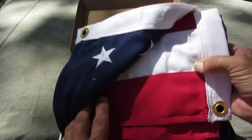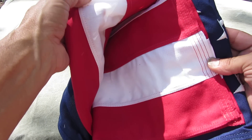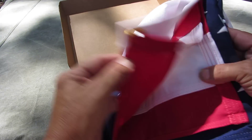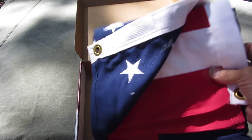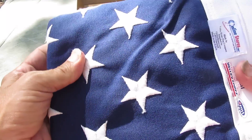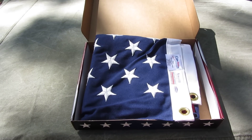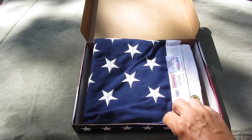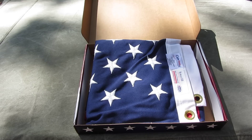Each one of the stripes are sewn in, this is all cloth. It has all 57 or 58 stars — that should have been a sign right there. Every citizen knows how many states we have in the United States.